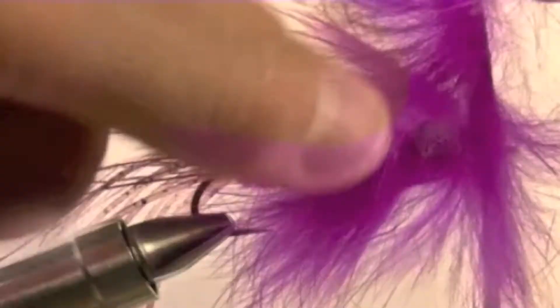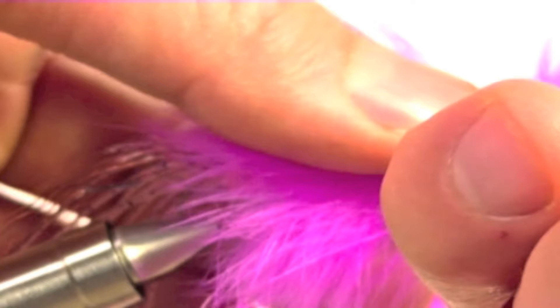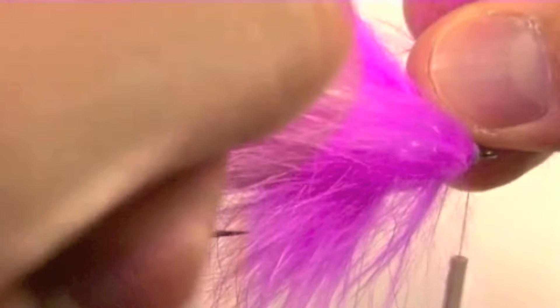Now that we have reached the eye of the hook, split the rabbit hairs with the point of your scissors to create a clean tie-in spot. Tie off the rabbit strip. Once the rabbit strip is secure, clip off the excess.